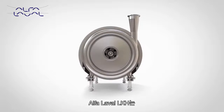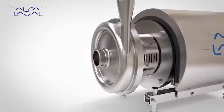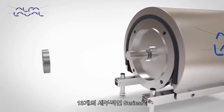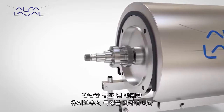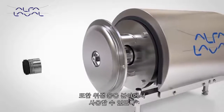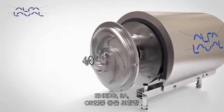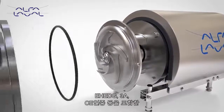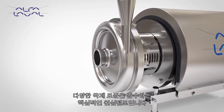Alpha Laval LKH is the core centrifugal pump. With a range consisting of 13 model sizes, providing a wide performance envelope, simple construction and easy maintenance, the LKH is designed for use in hygienic applications and meets a variety of market and regulatory standards including EHEDG, 3A and CE.